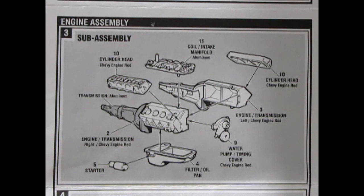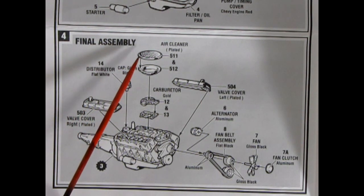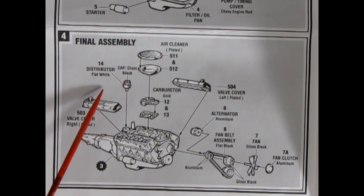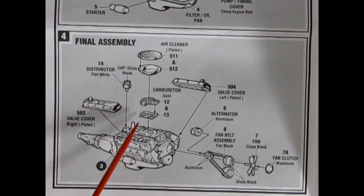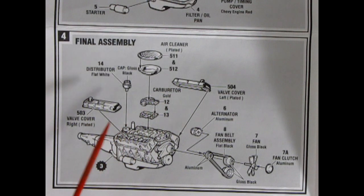For the final engine assembly, we get the special Baldwin Motion style air cleaner and its bottom, the distributor painted flat white with a gloss black cap, a two-piece carburetor, special finned valve covers which are chromed, the alternator, fan belt, pulley assembly, fan, and clutch. Once all that is done, you have your final motor.